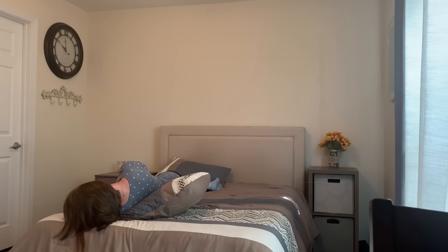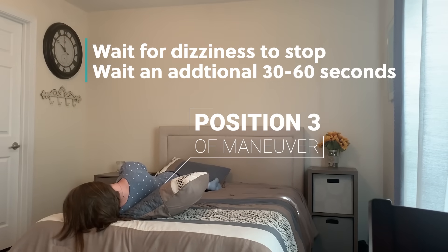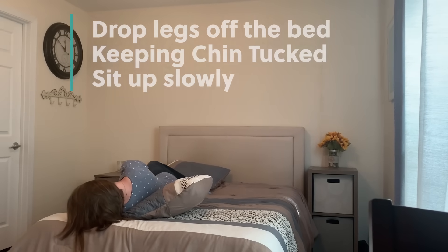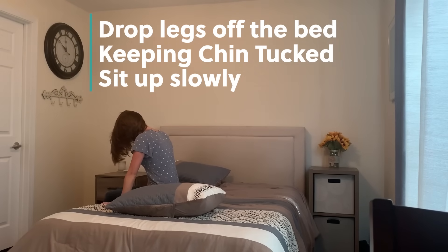Here you may get dizzy. Wait for the dizziness to stop, then wait an additional 30 seconds after the dizziness has stopped. Then you're going to drop your legs off the side of your bed, keeping your chin tucked, and sit up to the starting position.